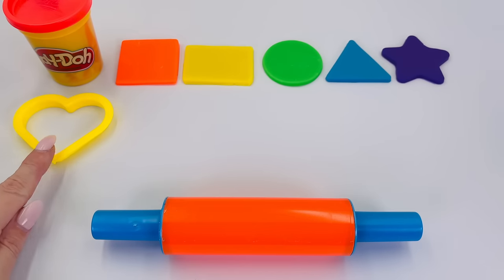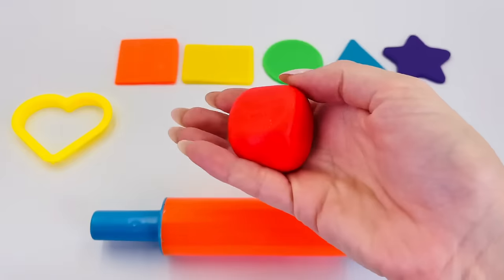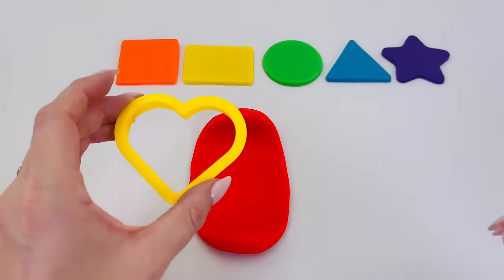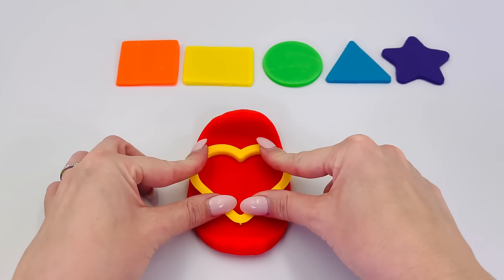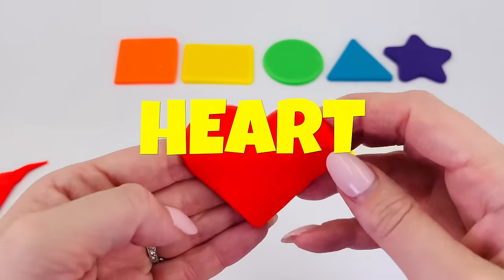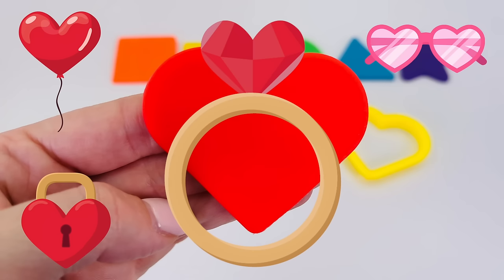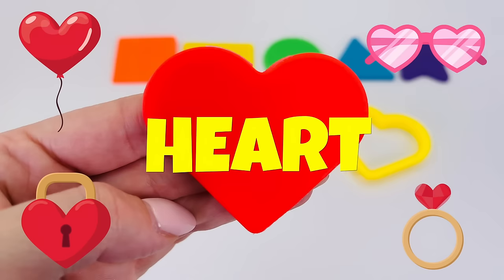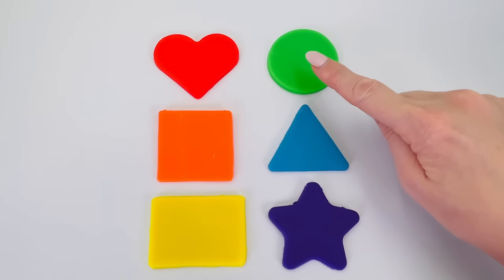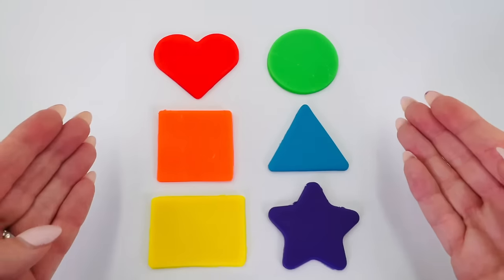There is only one shape left. Let's pick red. Let's roll out the dough and take our shape cutter and place it into the dough. It's a heart — like a heart-shaped balloon, or sunglasses, or a locket, or a heart-shaped ring. All these things are the shape of a heart. If you look around, shapes are everywhere. We made a heart, a circle, a square, a triangle, a rectangle, and a star. I had fun making shapes today — thanks for watching!